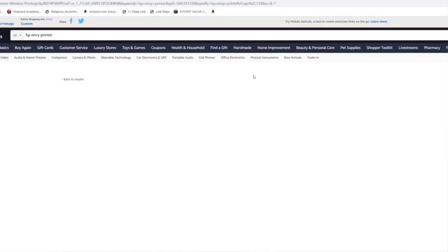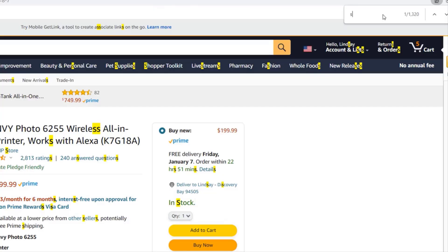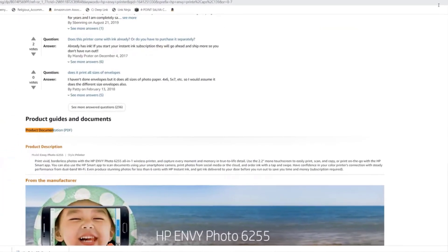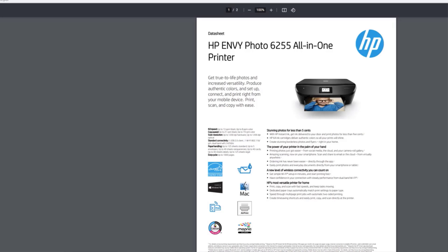Once you click into that printer on Amazon, select Control+F on your keyboard. This will bring up a search box so you can do a quick search on the page — search for the term 'specification sheet.' If that doesn't work, you can also look up the words 'product documentation.' If you still can't find it, I recommend going to the manufacturer's website where you can do more digging or even reach out to the manufacturer. If it does come up, it will typically appear as a PDF — go ahead and open that PDF and scan the document for the term 'media weight supported' or something similar.